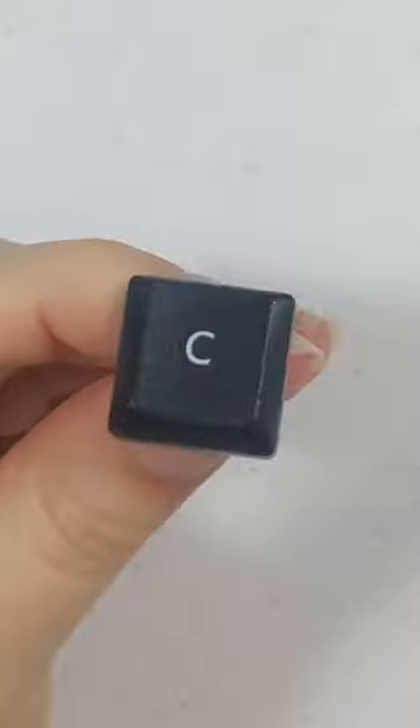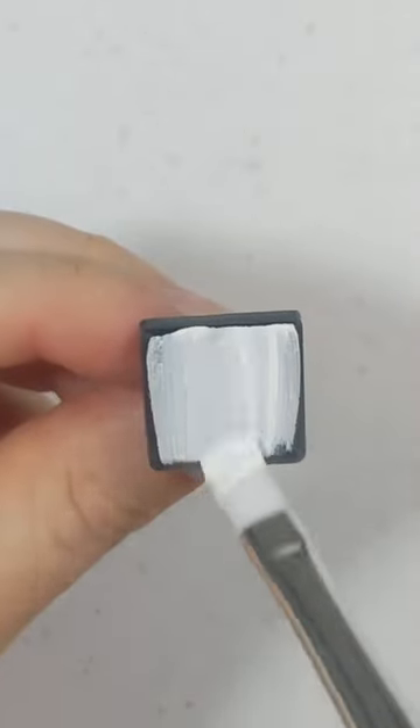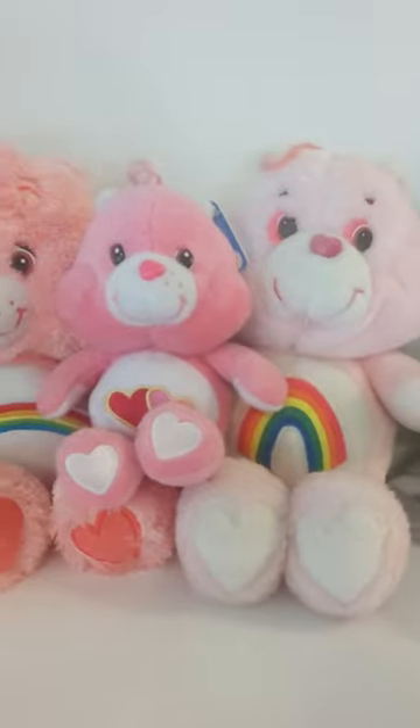In honor of my nickname and the many stuffed animals that I had as a kid, I am doing Care Bear for the letter C. I'm starting off by sanding and doing a bajillion coats of white.